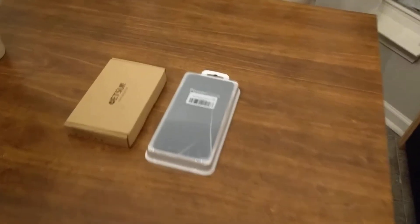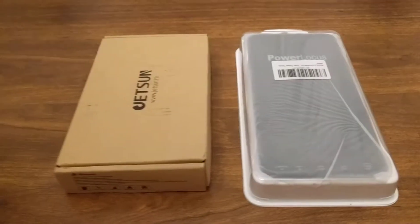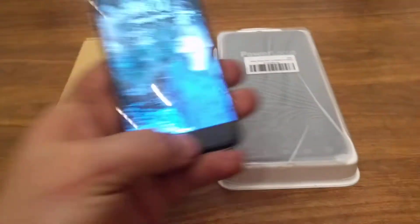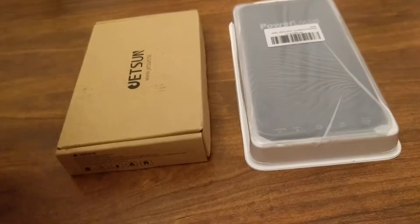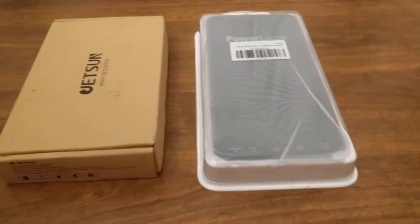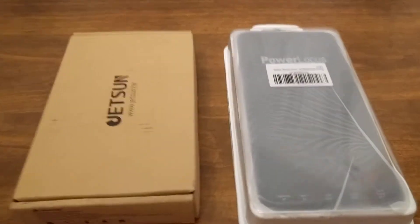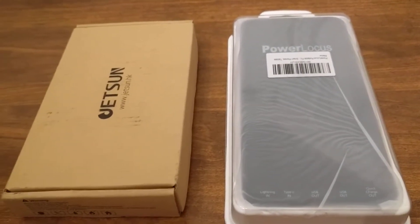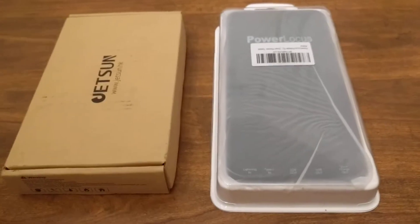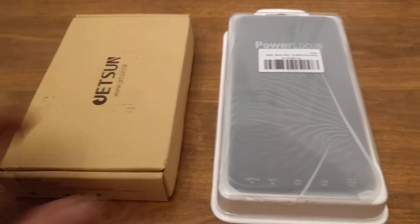Hey guys, so today I have a couple of battery packs for charging your electronics, such as iPads, iPhones, and Android phones, and basically any other tablet or device that you might have. These two devices are completely different, from two different companies, and they have two very different designs. So let's go ahead and open these up and see what they look like.